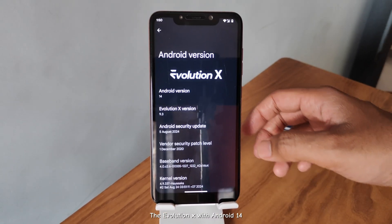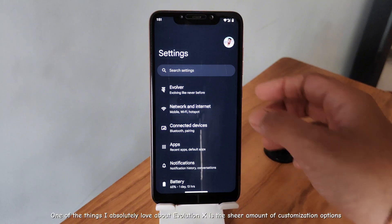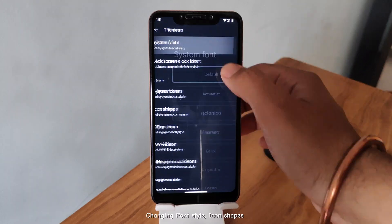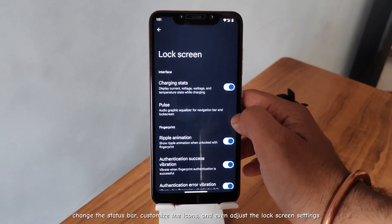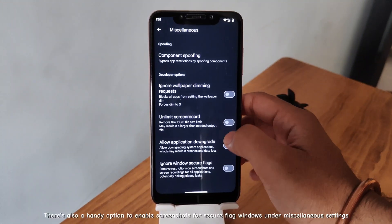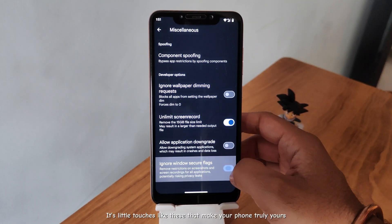Evolution X with Android 14. One of the things I absolutely love about Evolution X is the sheer amount of customization options. In the Revolver settings, you can tweak your phone's themes — changing font style, icon shapes, the status bar, customize the icons, and even adjust the lock screen settings. There's also a handy option to enable screenshots for secure flag windows under miscellaneous settings. It's little touches like these that make your phone truly yours.